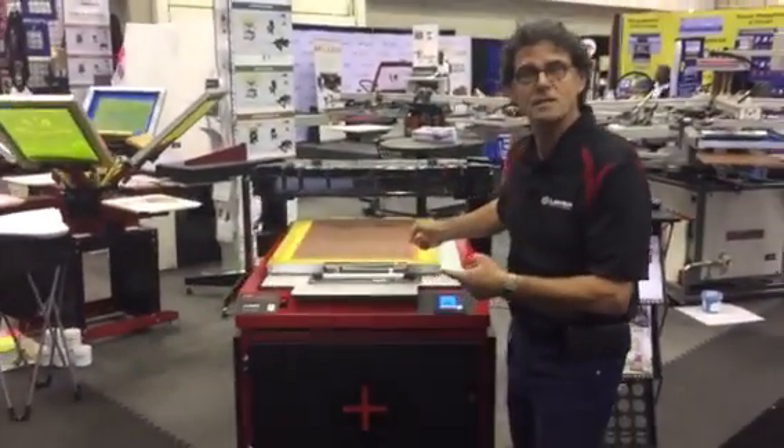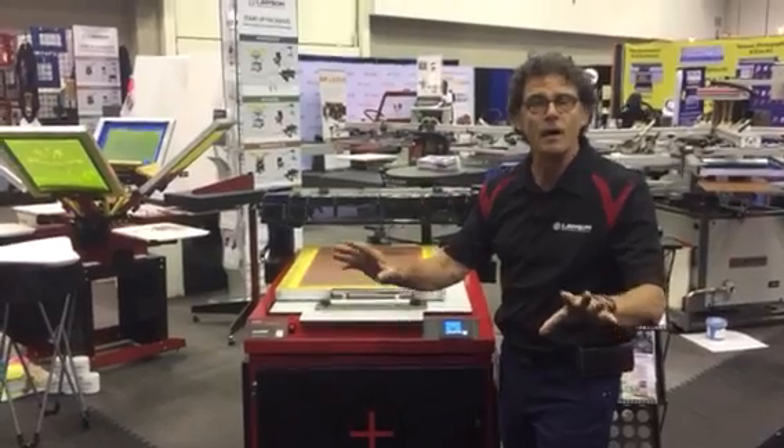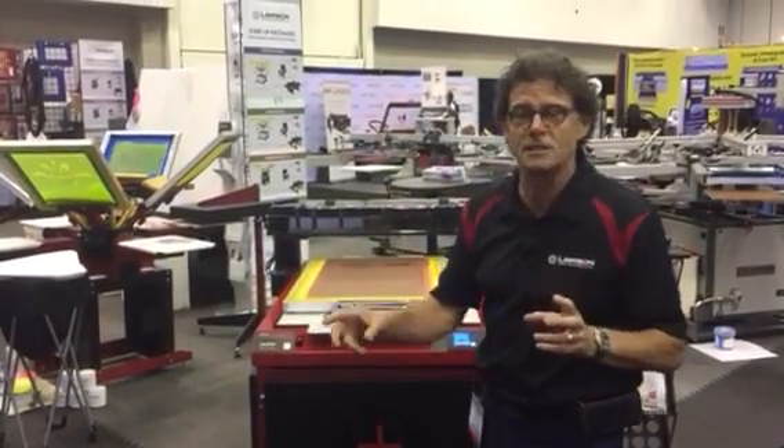Here is the Lawson Focus. It's a CTS imaging device. It's great for saving money, increasing efficiency, and on-press registration.